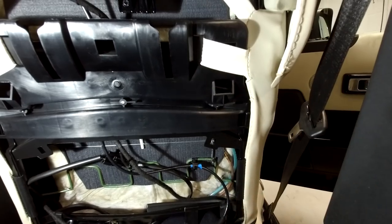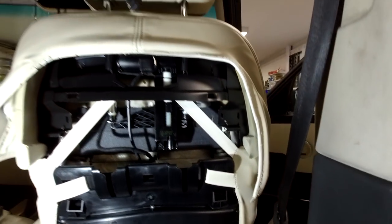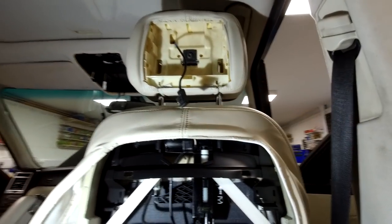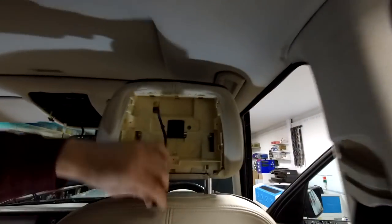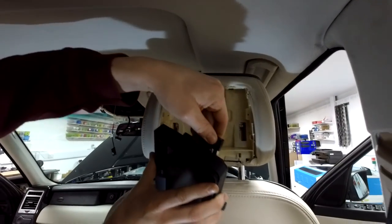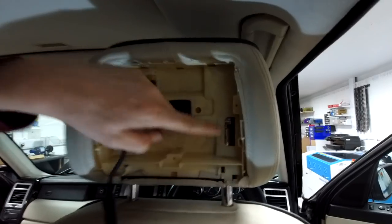It looks like we've got some pipework in here for the lumber - the heated seats are all electric. So that's the inside of a seat. How do you get the screen out? To get it back on you simply have a push connector - three torque screws.